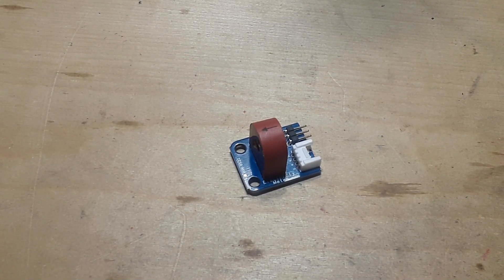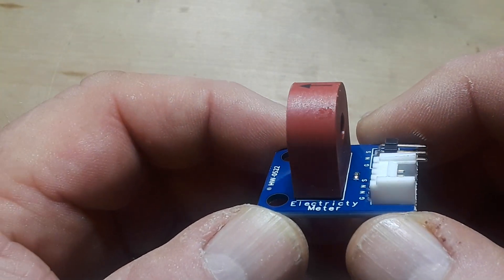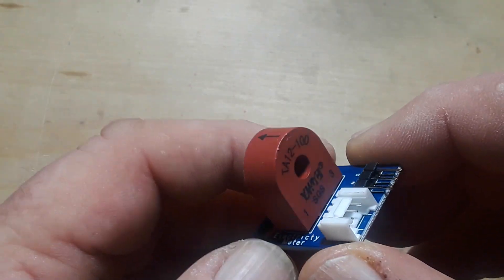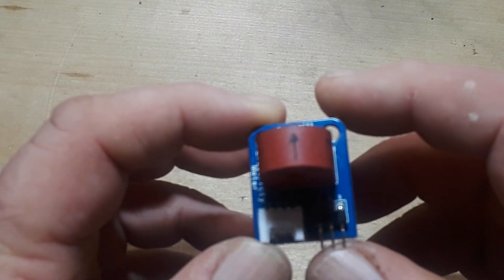Hey, what's happening guys? Today we are going to take a look at this little electricity meter — it's an ammeter that I bought off AliExpress for basically nothing.